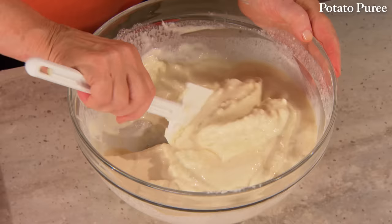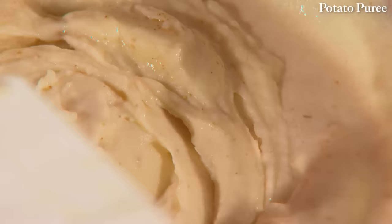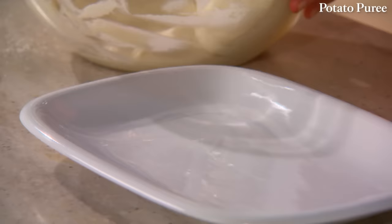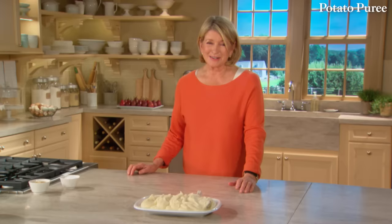Add about a teaspoon of coarse salt and a big pinch of white pepper. If you wish, you could add a hint of nutmeg. Put this on a heated platter — it's so good. The brown butter sauce makes these potatoes hard to resist. Don't even try.